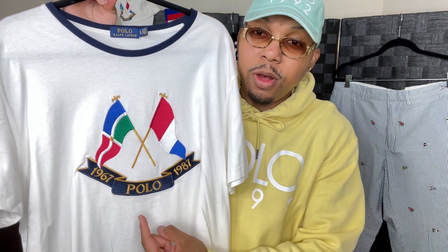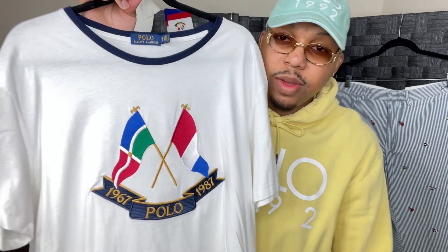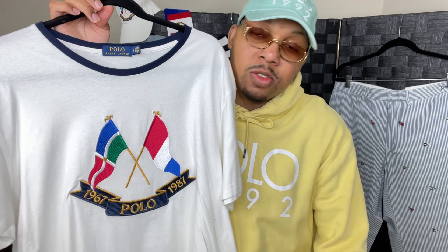1967, 1987. Polo in the middle with the two anniversary flags crossing each other — that's why they get the name cross flags or the dub flags, because it's two flags.